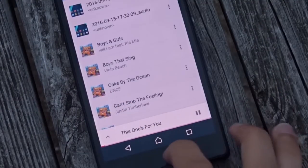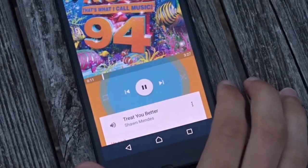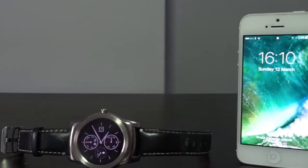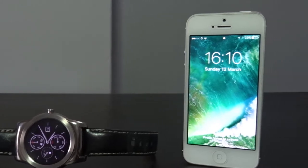I used to use an Android phone with the watch which sadly broke, but now I'm having to use an iPhone 5 with the watch, which really doesn't work as well as using an Android phone because they're both running the same types of software as they're both Android.